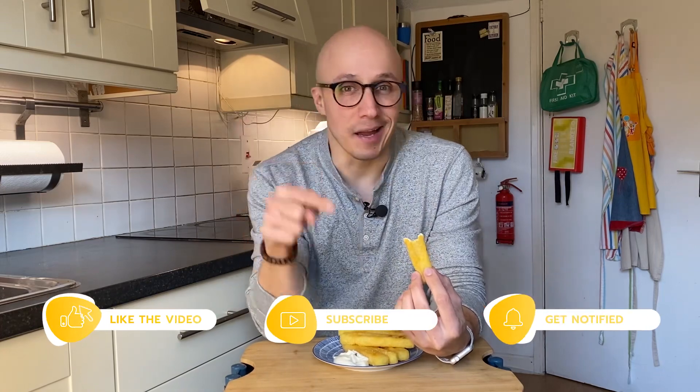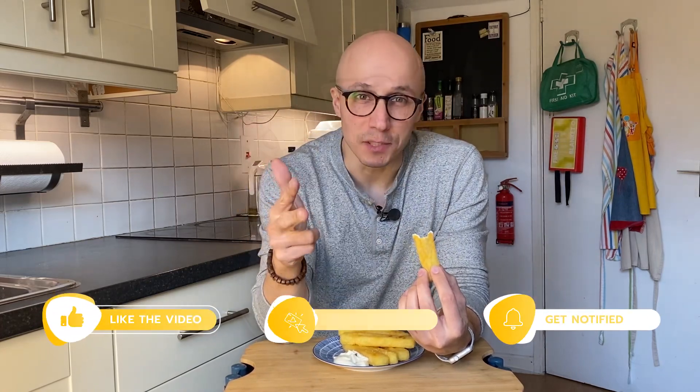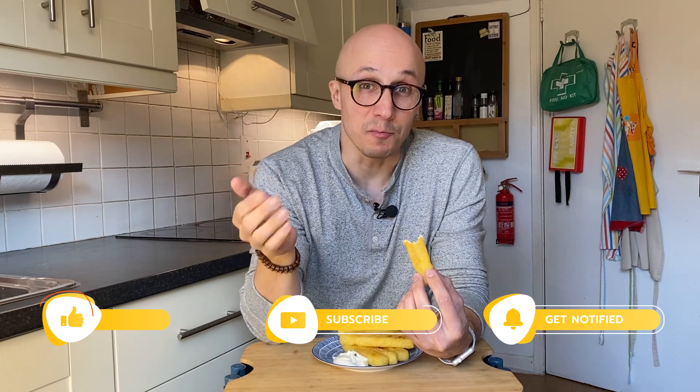Don't forget to smash that like, follow, and share button. This is Foodcast, where you watch your cooking videos and more.